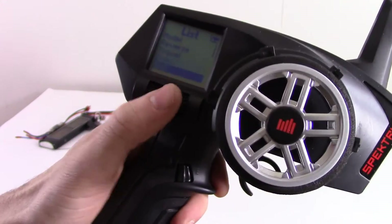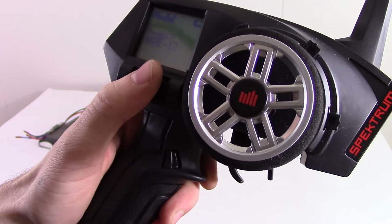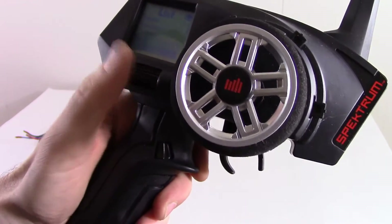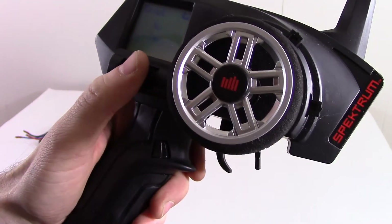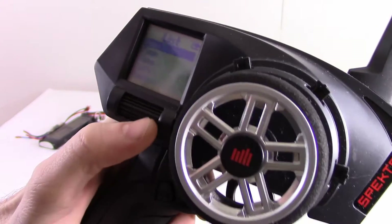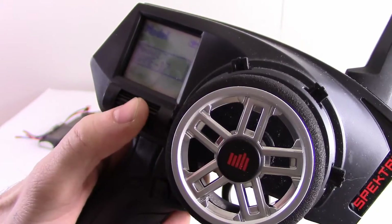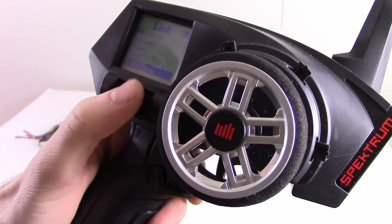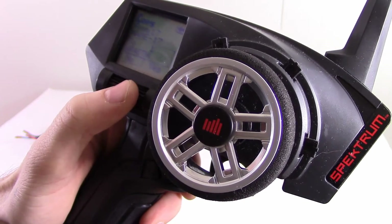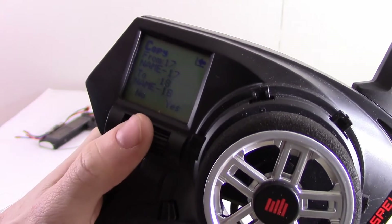The first thing that I did was I reset the model that was on. We're just going to use model 19 for this demonstration. So the first thing I did was I reset it, and then I went to a different model and I copied that blank profile over to the one that I wanted to change. We want to copy this to model 19.